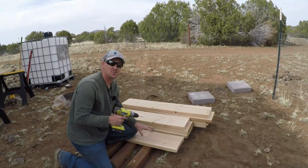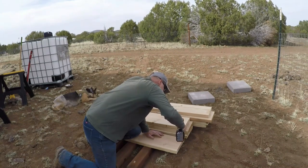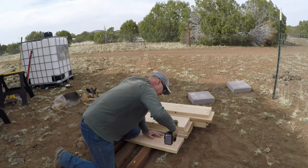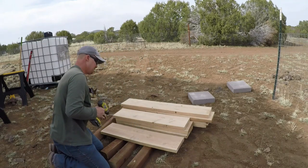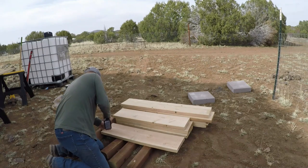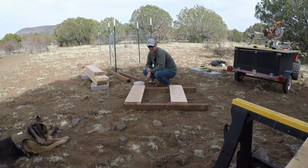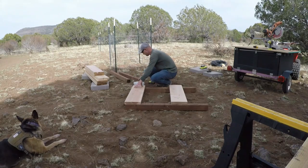We're going to start pre-drilling the small end boards first, because this is the side that we're going to put together first. Starting with the small side, we're going to go ahead and match the two-by-ten to the side of the four-by-four post and the top of the four-by-four post, which I've done right here, and then we're going to start putting it together.